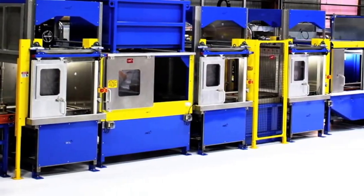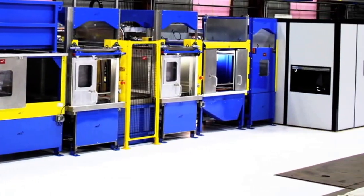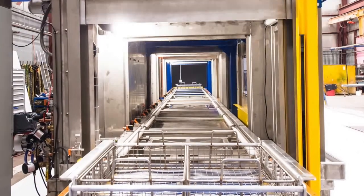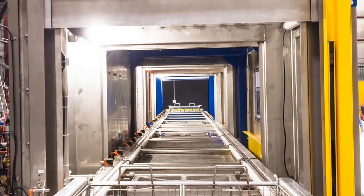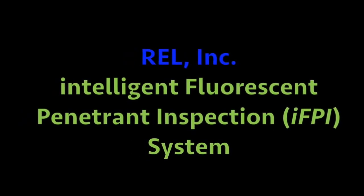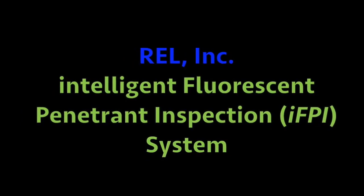Smart HMI. Robust IFPI. Let's take a ride down Ariel's IFPI line. This presentation is based on Ariel's Small Intelligent Fluorescent Penetrant Inspection System.